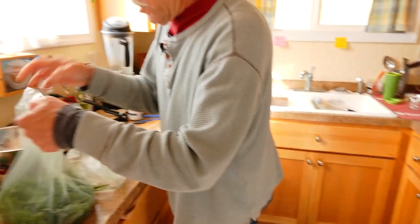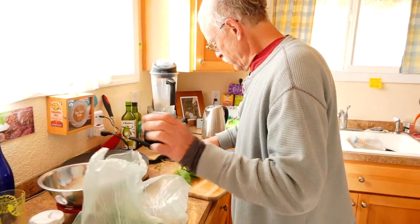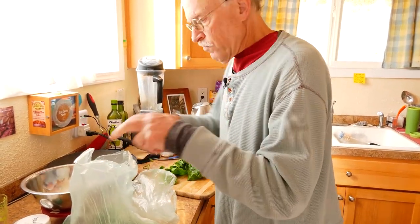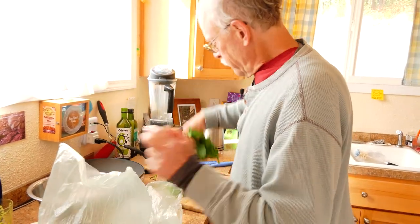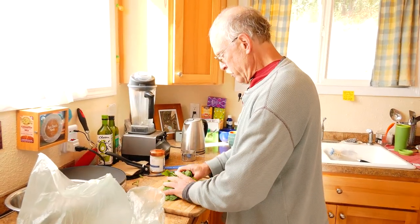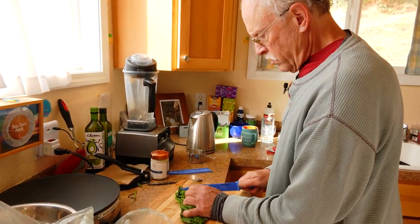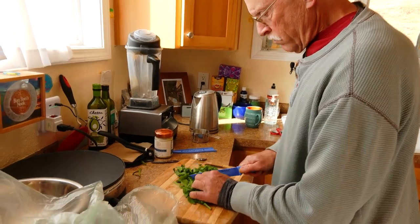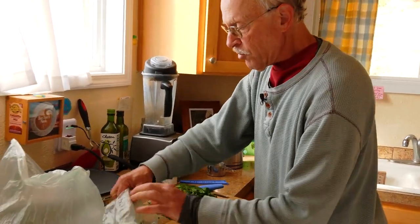These spinach leaves are a little on the large side. They're already washed. I think I'll just get them into a little bit smaller bits. I think I better crack some eggs into a bowl here.